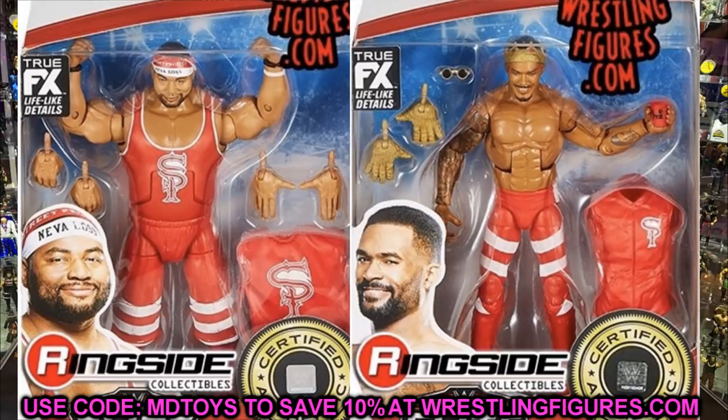Montez Ford also comes with his cup and his tattoos. The Angelo Dawkins figure looks massive — it looks like they may have used a Braun Strowman torso, which I'm interested to see in real life. I hope it doesn't look too off in proportion to our Montez Ford and other figures. Montez Ford also comes with his red solo cup and his head sculpt looks tweaked — the eyes look a little more open than in the render image, which is good. I'm really excited for the Street Profits.